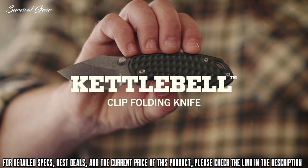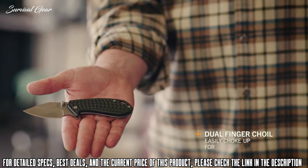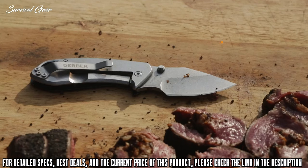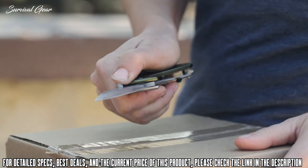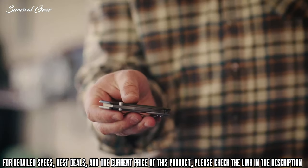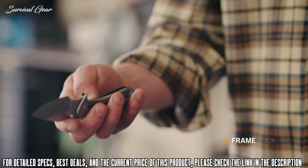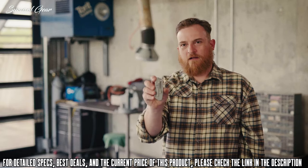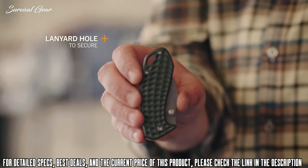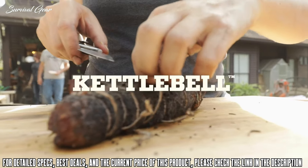This is the Kettlebell by Gerber. The Kettlebell offers a surprising amount of utility in a compact format. The dual choil offers superior grip and control. 7CR stainless steel is tough, holds an edge, and is corrosion resistant. The Kettlebell is available in anodized gray and green. Dual thumb studs offer left or right hand deploy. The frame lock offers secure lock-up and is easy to close. The pocket clip offers tip-up blade position for confident carry. Also included is a lanyard hole. The Kettlebell offers the EDC user modern design and strong utility in a compact format.